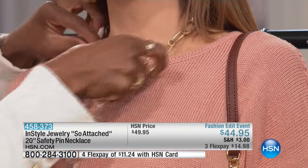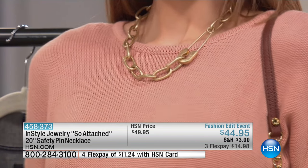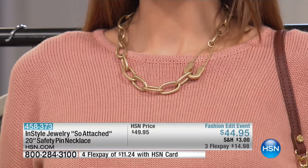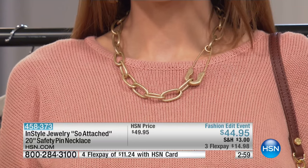A perfect standalone piece because it is an oversized link. But have fun with layering — you can put your tassel necklace on with this. It really is a standalone piece. I love that it's close to the collarbone; it kind of gives that choker effect. If you don't want a very tight choker, it's close to the collarbone, so you still get that same effect. It just looks great with anything.